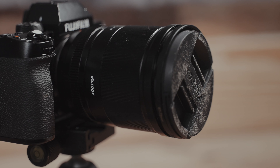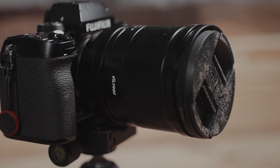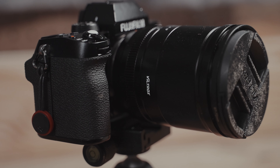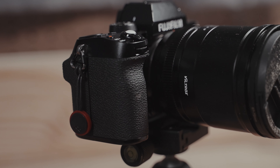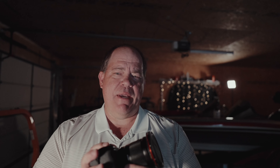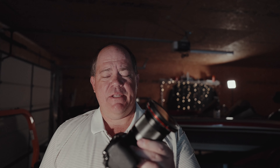I saw some earlier reviews talking about how big and heavy it was, but I haven't found that to be a problem at all. On my Fuji XS-10 with its deeper grip, I think it really handles well and balances well on this particular camera. You can shoot for quite a while using this combo. Now let's talk about autofocus. In my opinion, you can expect about the same performance from this Viltrox lens as any other Fuji lens — it's quick, silent, and does a good job.